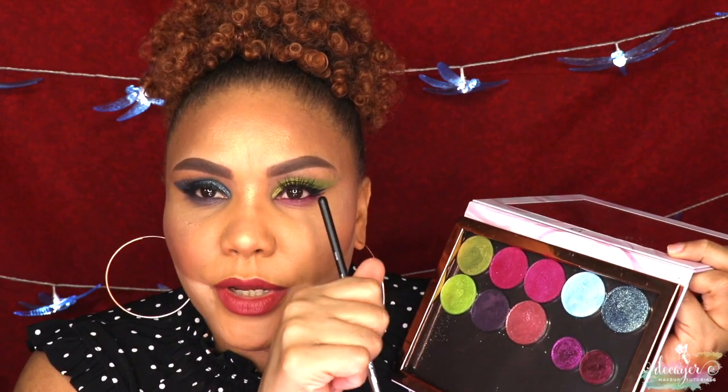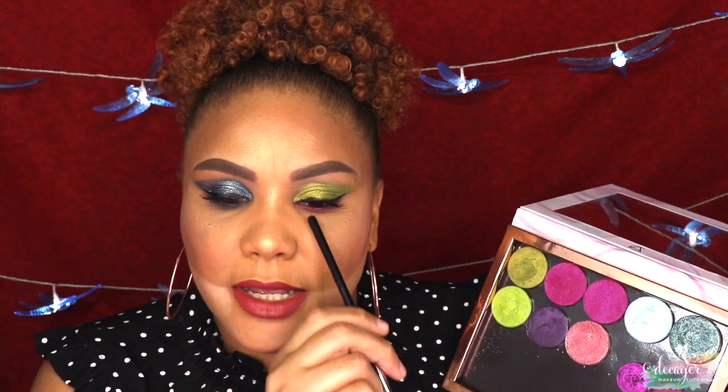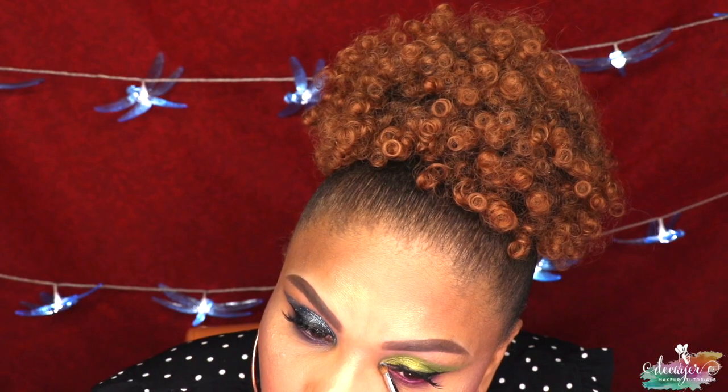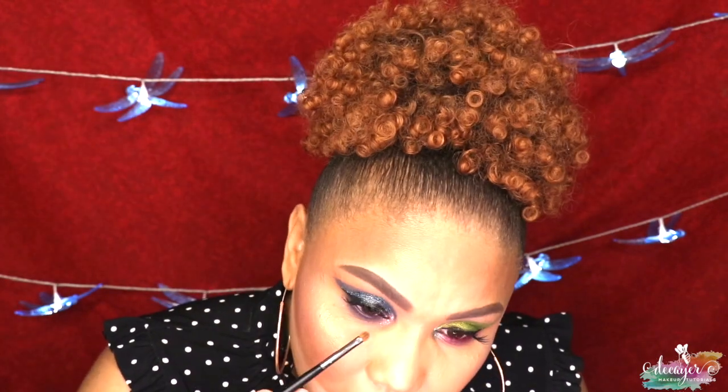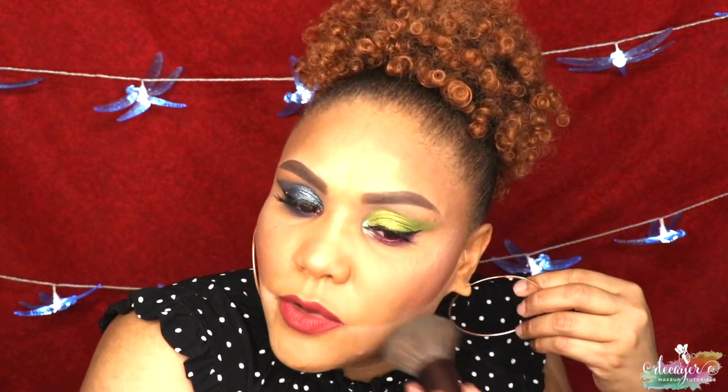We're almost done. I'm going in with this Morphe M16, a really small tiny itty-bitty brush. I wet it how I always do — not with any setting spray or face spray, I wet it with a wipe. Going back to my palette, since this eye is green I'm gonna put one color in the inner corner of this eye, and I'll put the pink in the other eye. Let's dust off that extra powder and move it up to the perimeter to make sure everything is flawless.